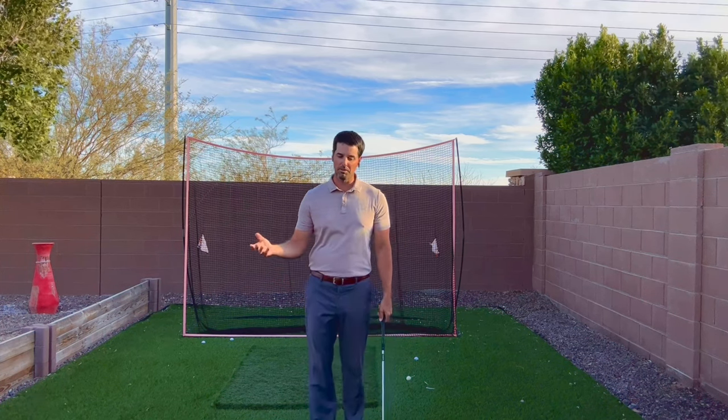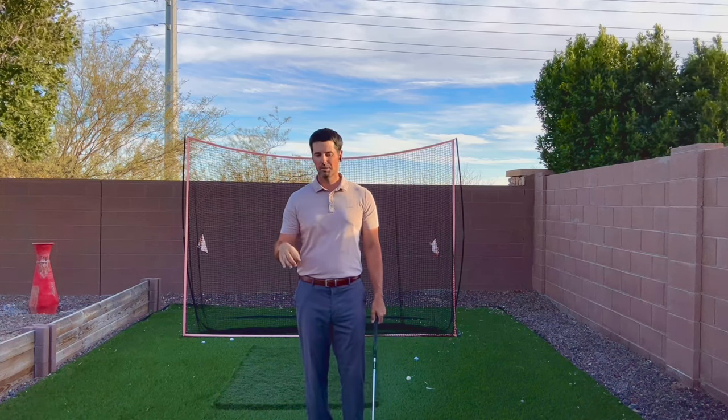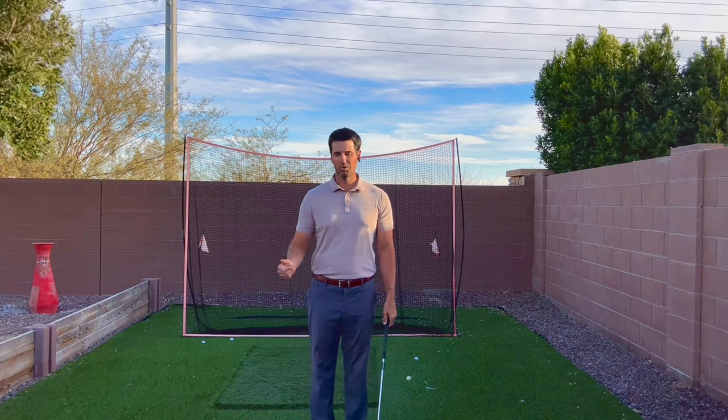So those are two options for left hand low — for putting and for chipping — and why you should consider doing it. Hopefully it helps!